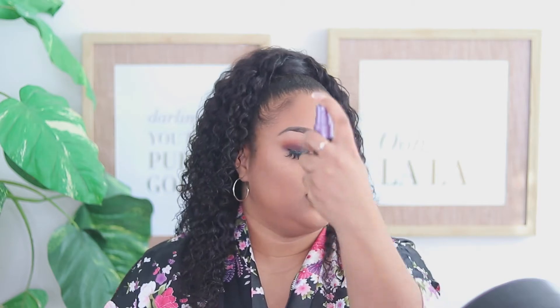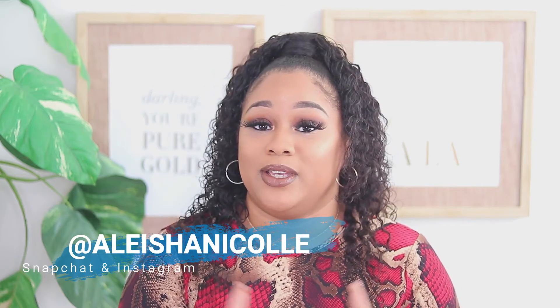Last but not least, with the Urban Decay All Nighter Setting Spray we're just going to give our face a good mist. This is how the makeup look turned out — I think it turned out amazing. This is definitely a great sultry fall look for you guys to try this fall. Thank you so much for the support on my channel. If you're interested in all the makeup I used in this video, please check out the description box below — it will have the direct link to each product. Make sure you follow me on all my social medias at AlishaNicole, give this video a big thumbs up, subscribe, and I will see you guys in my next upload. Bye, guys!